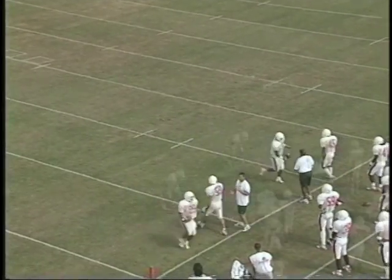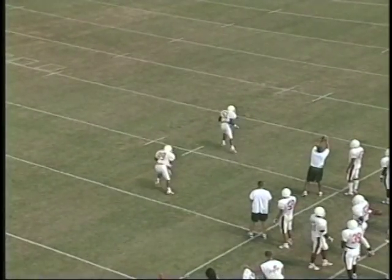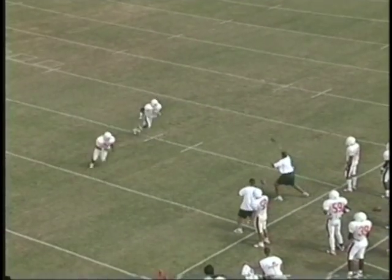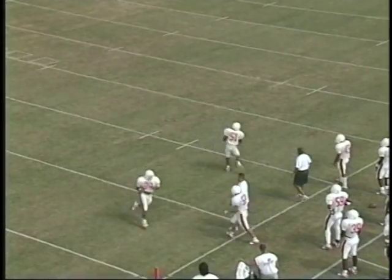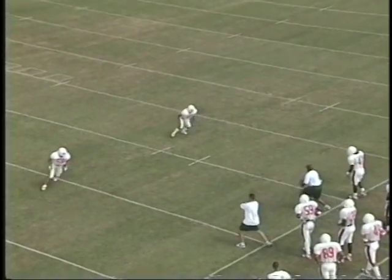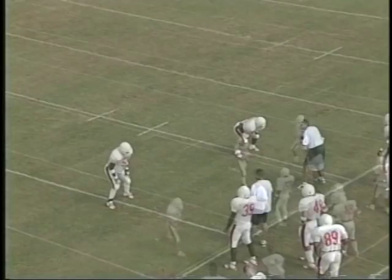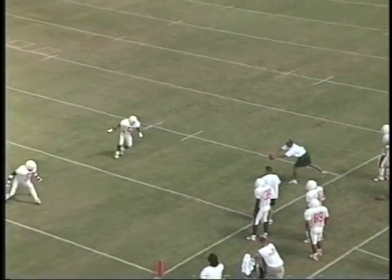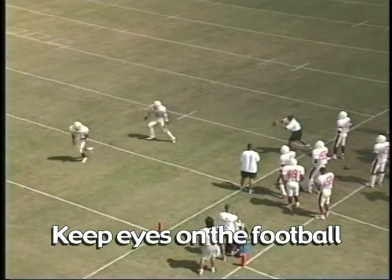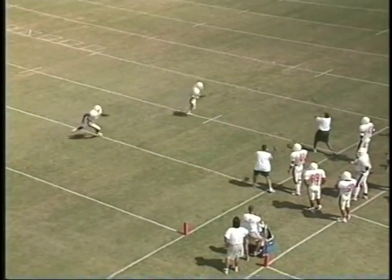I'm making my zone drop, I've set, I'm looking at the quarterback, I'm breaking downhill in front of the receiver to go catch the football, intercept the football. So now we get a chance to work all those different phases in the passing game. When we talk about catching the football, it's all about hands and eyes and making sure we're seeing the ball. I want to see your eyes on the football because you can't catch it if you don't look at it.